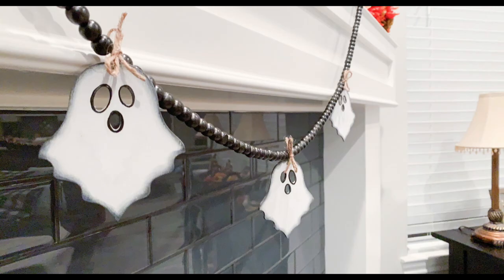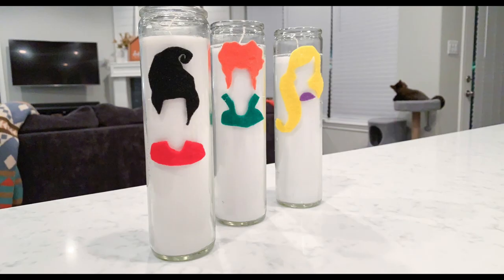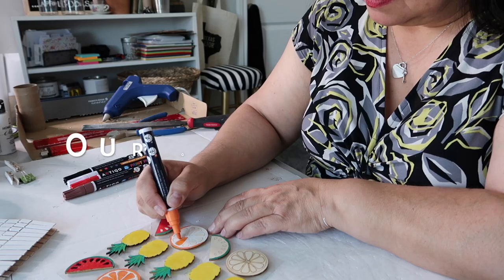I've got three Halloween hocus-pocus inspired DIYs for you today. My name is Lisa and this is Our Great House.